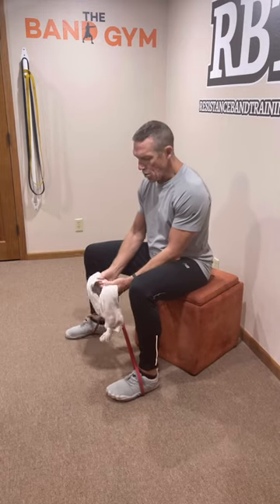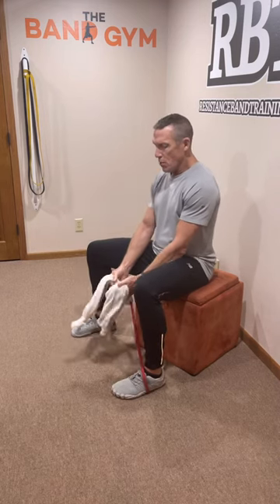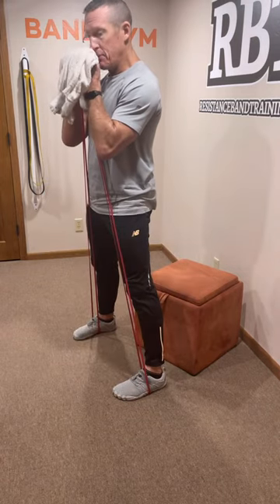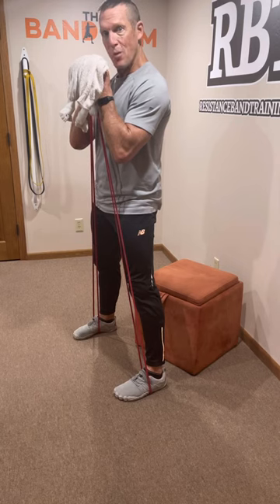Now you're going to go ahead and set your tension. Grasping the towel low will increase the tension; grasping the towel higher will decrease the tension. Once you set your tension, stand up, bring the band up to your chest, and you're ready to go ahead and hit your towel band goblet squat.